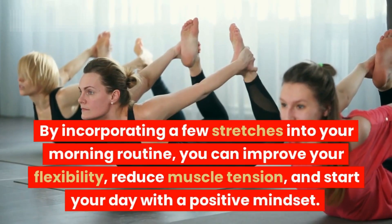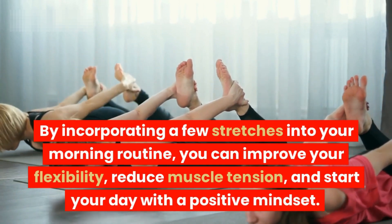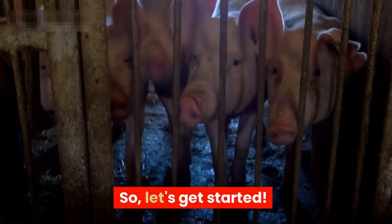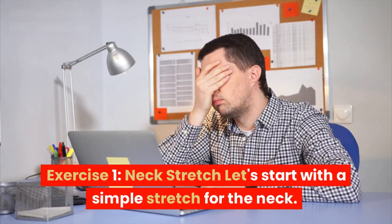By incorporating a few stretches into your morning routine, you can improve your flexibility, reduce muscle tension, and start your day with a positive mindset. So let's get started. Exercise one: neck stretch. Let's start with a simple stretch for the neck.